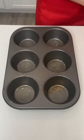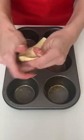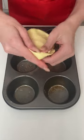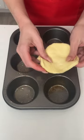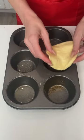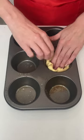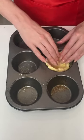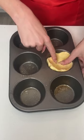Today we're going to be making one of my favorite dishes — it's super quick and easy. All you have to do is just spread your biscuit out and we're just going to place it in our little cupcake holder. Don't worry, I did wash my hands before this.